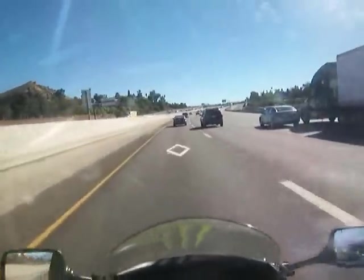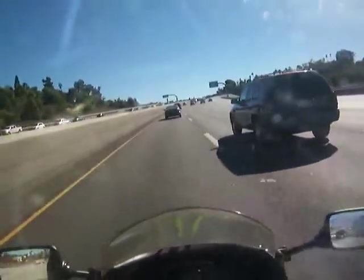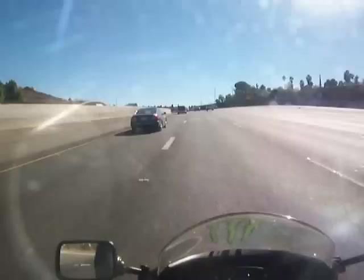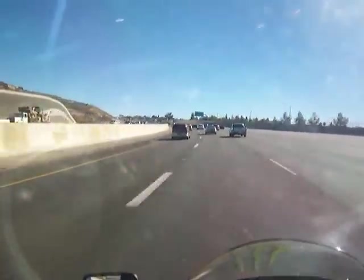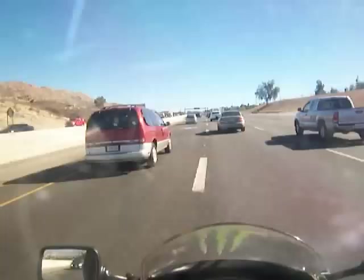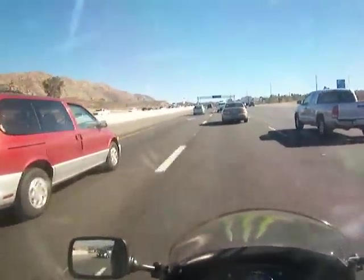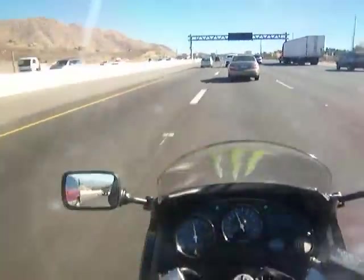Another thing that happens a lot is I'm riding along and cars just pull out in front of you like they don't even see you. You always have to have your head on a pivot so when they start going in front of you, you weave into the other lane. One of the cool things about a motorcycle is you can kind of cut down the middle — so if there's an accident and everyone is smashing into each other, you can weave through all the rubble.